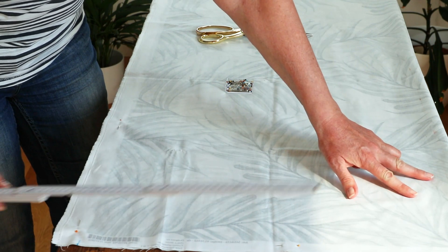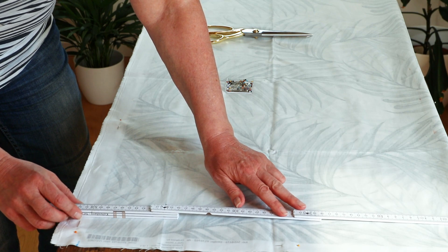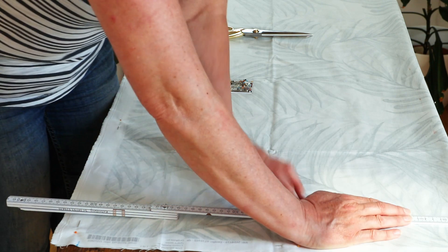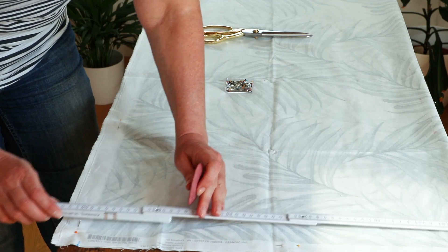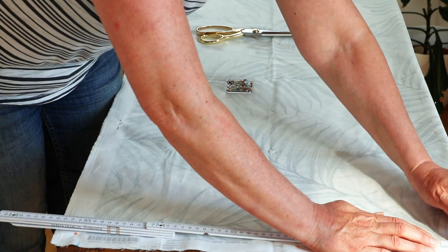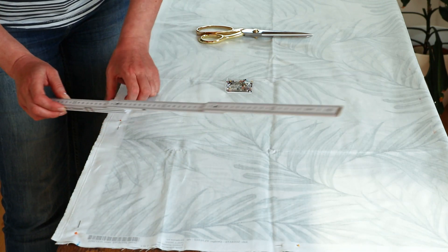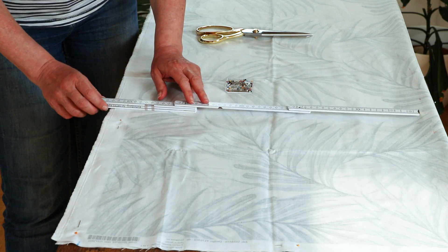I bought one meter of fabric which was enough to make two throw pillows. The fabric I chose was 106cm x 100cm, so I knew I would have just enough to make my pillows without any wastage. You can read more details about this fabric and why I chose this particular fabric retailer in the blog post over on the blog. Here I'm just measuring out the size of the cushion and because I'm so tight on fabric I need to be really precise so that I don't mess it up and end up without enough to make the two cushions.